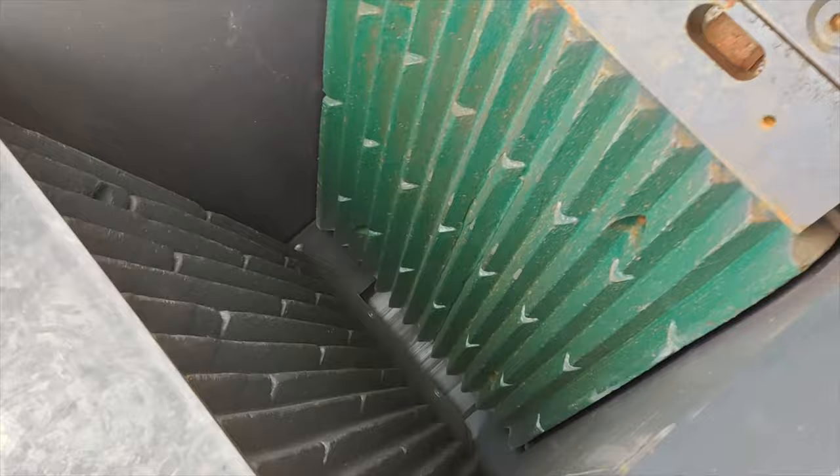Getting straight into the specs, this machine has a pair of 28 inch by 20 inch hydraulic jaws that are also reversible. So if you get anything stuck in between the jaws when you're working, you don't have to break down the jaw box to release it. You can simply put it in reverse for a bit, take out whatever is stuck and keep on working.